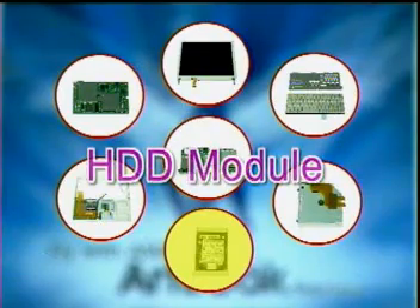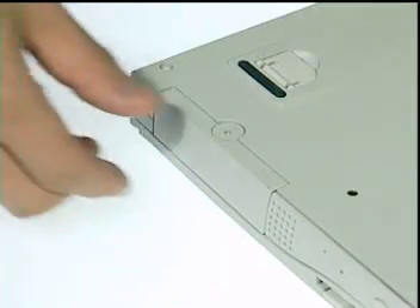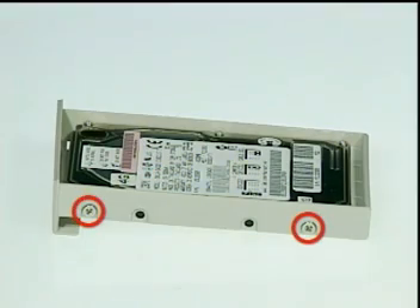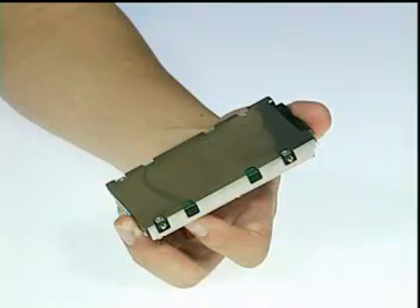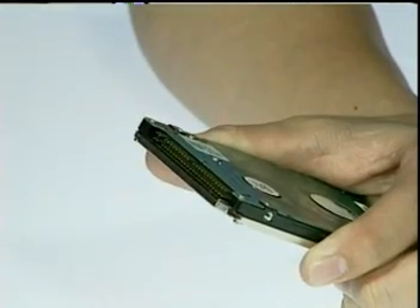Next, we'll shift our attention to the hard disk drive module. From the bottom of the notebook, remove one fixed screw with a coin, then pull the hard drive module out. Then remove two screws on one side and two more on the other side to separate the bezel from the module. Then remove the shielding plate from the drive, and finally remove the hard drive connector to complete the module disassembly.